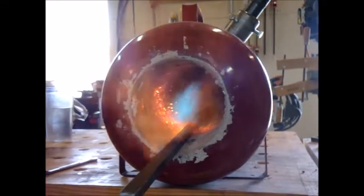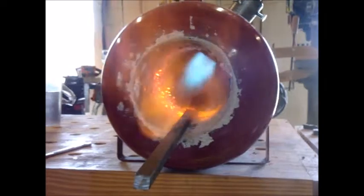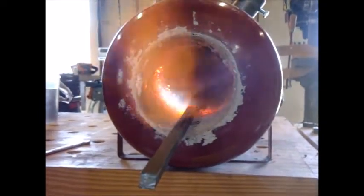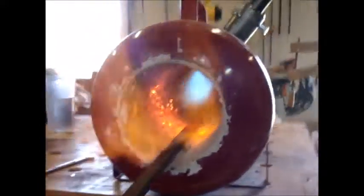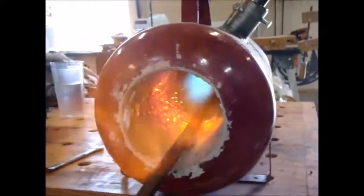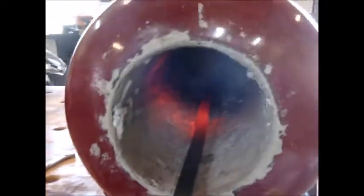The air mixture isn't quite right — its profile definitely changed when putting the burner inside of this forge. After this is all said and done, I would not build this forge the exact same way.